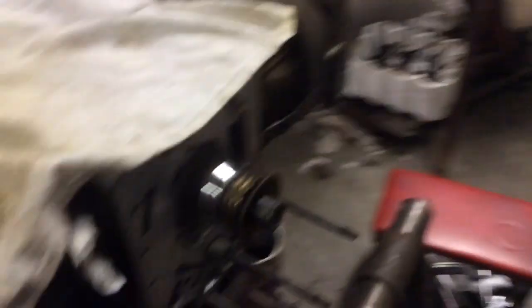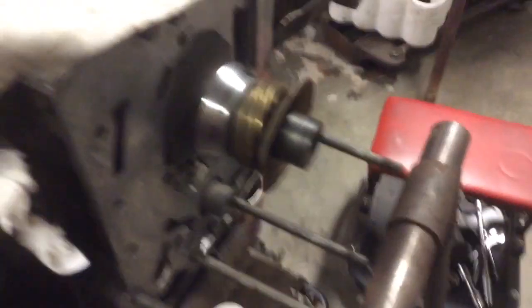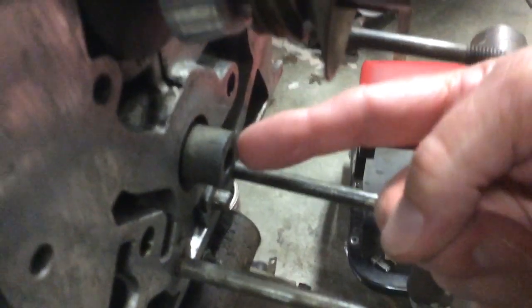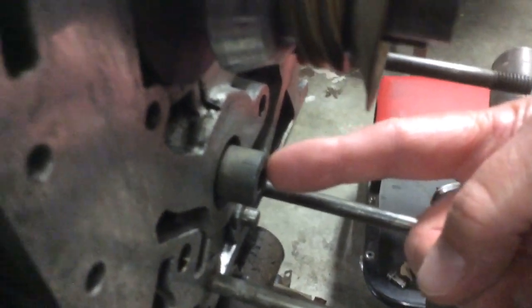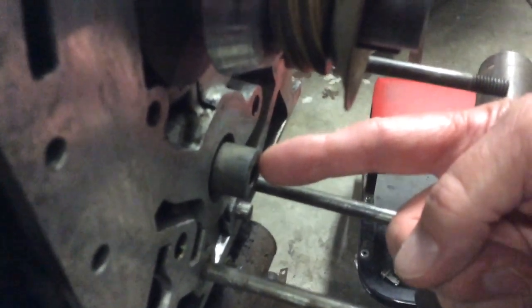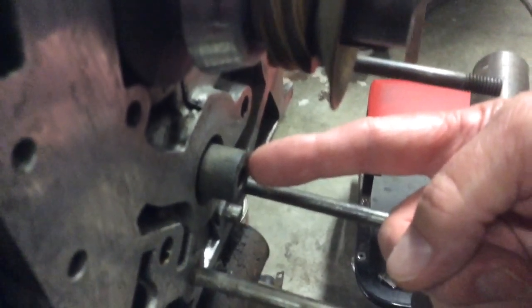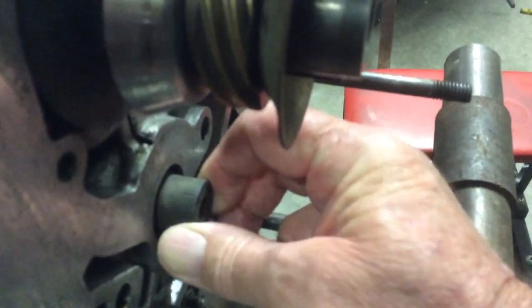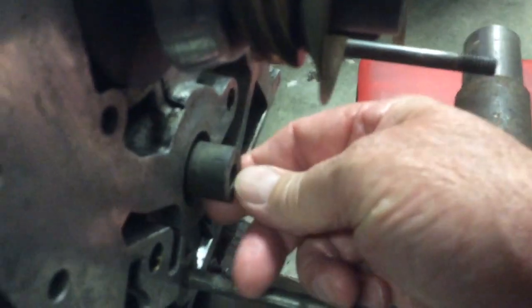But what I did find is something that's just very disturbing, and it is the cam. If you look at that — now this is the end of the cam, and you're supposed to put a dial indicator on right there and see how much end-play it has. It's supposed to have between two to seven thousandths end-play, but this one has about 40 thousandths end-play.